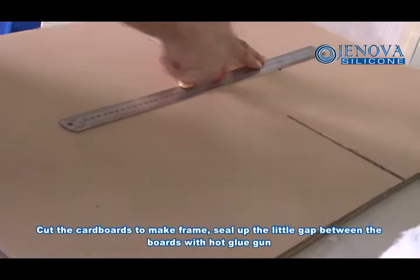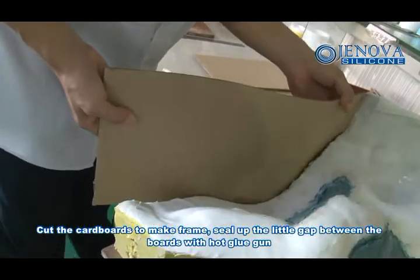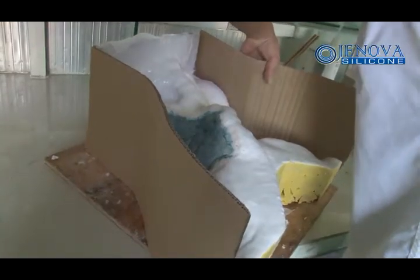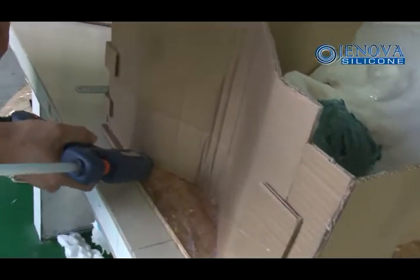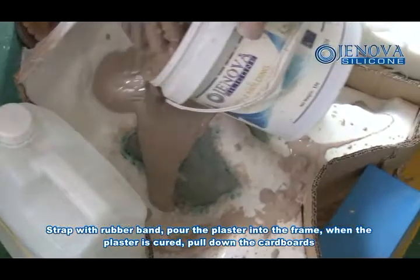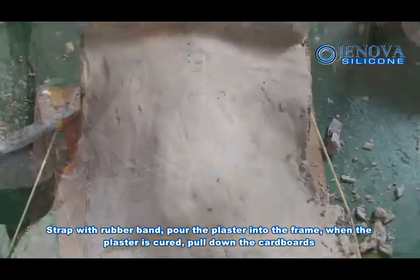Cut boards to make a frame and fill any small gaps between the boards with a hard glue gun. Strap with a rubber band, then pour the plaster into the frame. When the plaster is cured, remove the boards.